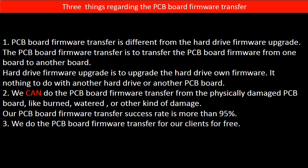Regarding the hard drive PCB board firmware transfer, we have three things to mention. First, PCB board firmware transfer is different from a hard drive firmware upgrade. The PCB board firmware transfer is to transfer the firmware from one board to another board. The hard drive firmware upgrade is to upgrade the hard drive's own firmware — it has nothing to do with another hard drive or another PCB board.